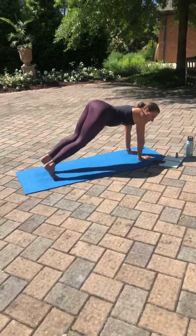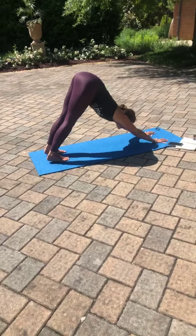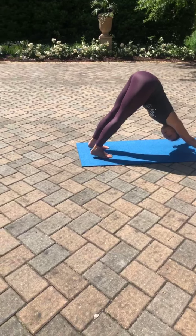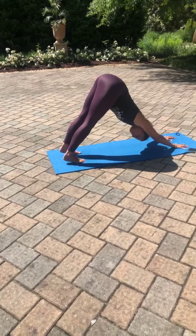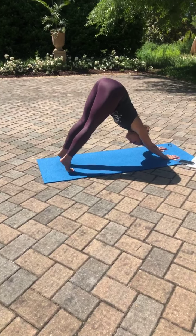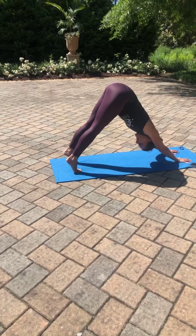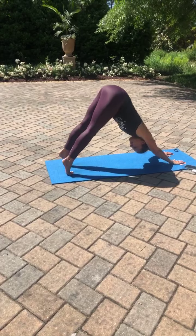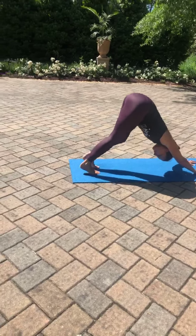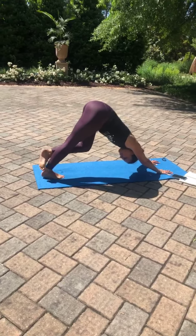Maybe your first downward facing dog of the day. Getting nice and settled here, keeping the fingertips nice and wide. Maybe widening your stance if that's more comfortable. There's no contest to see whose heels can reach the mat first, so just be where you are. Lifting through the hips. Taking a moment to roll the shoulders back away from the ears. Inhale, high up to your toes. Exhale, melt the heels to the right side of your mat, equal pressure in both hands. Inhale to the toes. Exhale, heels to the left. Inhale to toes, and exhale, melt those heels down. Taking a moment to pedal out the feet, bending one knee and then the other. Maybe hooking one ankle behind the other for a little extra stretch, taking that equally on both sides.